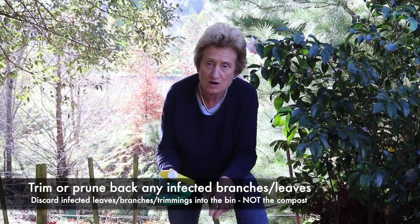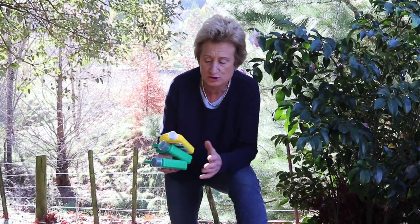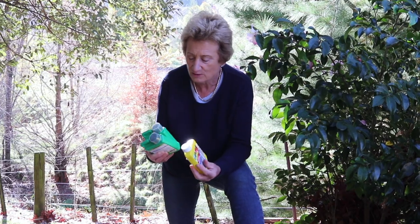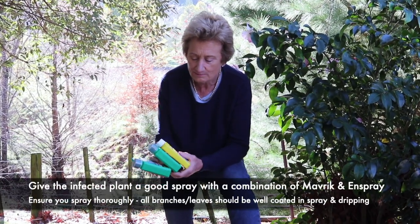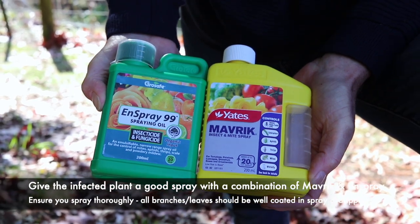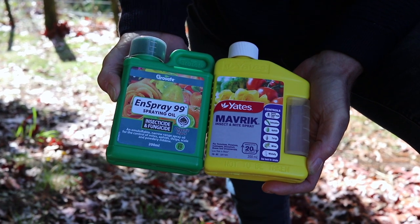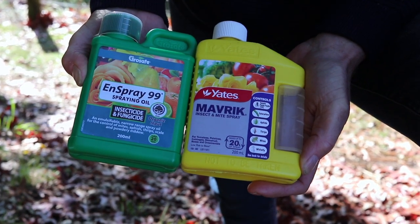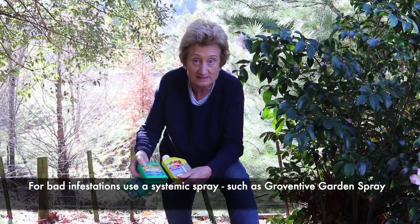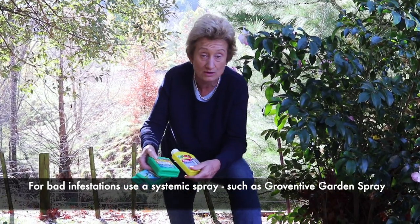Make sure that you clean up all the old leaves because any thrips left in them will just come up and reinfest your bush. Give it a good spray with a combination of Maverick and N Spray oil mixed together for best results, and make sure that you absolutely drench the plant to the point of dripping. If you've got a systemic insecticide that'll work right through the bush, you can use that instead.